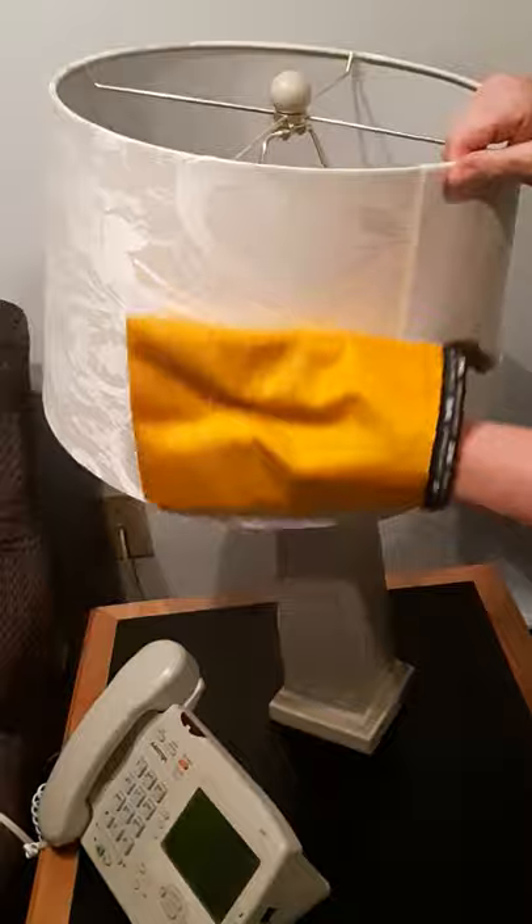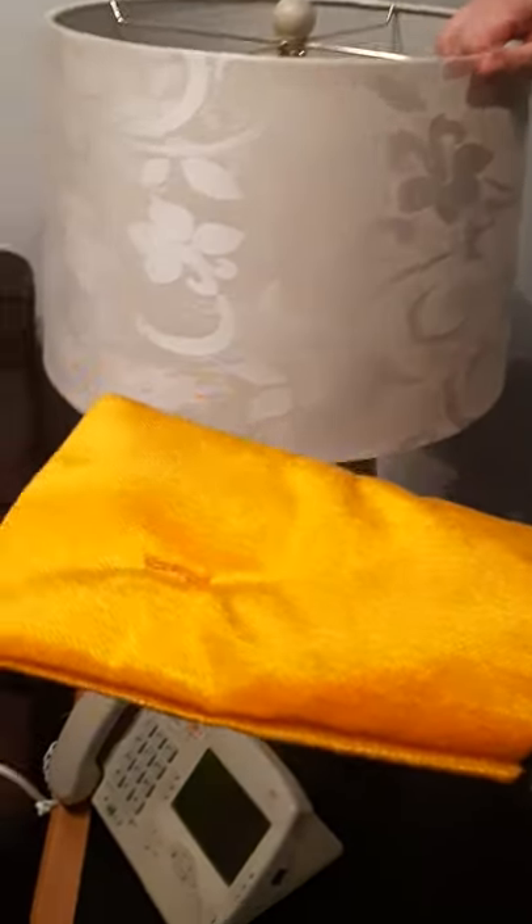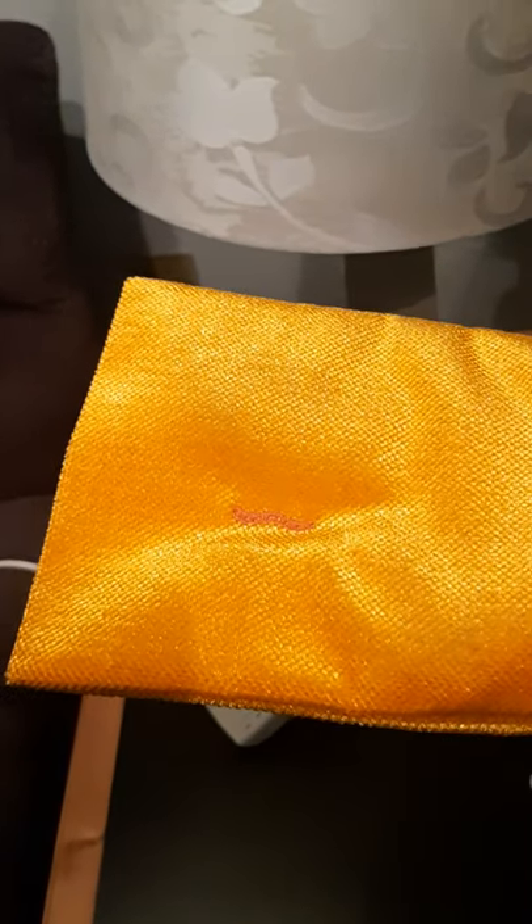This is the perfect way to get all the dust off your lampshades. And you can see a little bit here, but these are really clean because we're at my mom's.